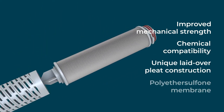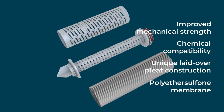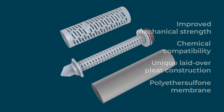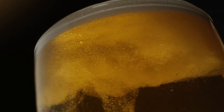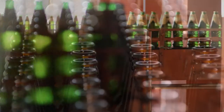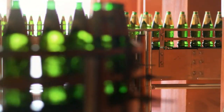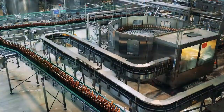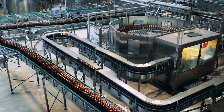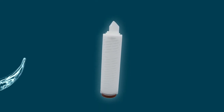With improved mechanical strength, chemical compatibility, and its unique laid-over pleat construction and polyethersulfone membrane, the new PairQ2 cartridge is our next-generation final filter offering longer service life and reliable protection of your beer product. Easy to use and install with a variety of adapters, PairQ2 lowers operating expenses and extends service life.